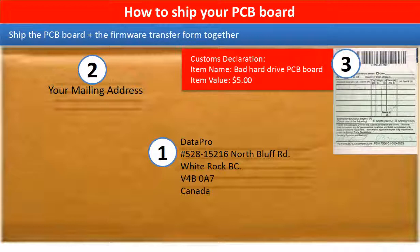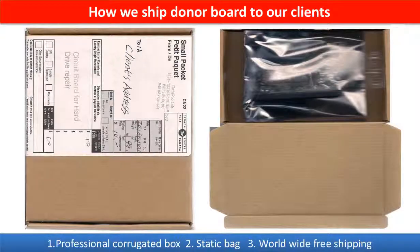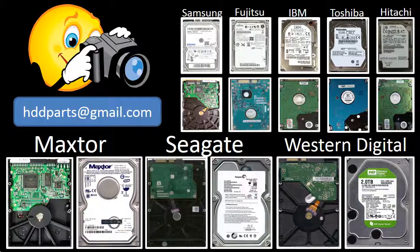This picture shows how clients ship their PCB board to us to do firmware transfer. This picture shows how we ship the donor board to our clients. We carry old brand name hard drive PCB boards. If you cannot find the correct donor board or have other questions, you may take pictures of the hard drive and the PCB board and email them to us. We will find the correct donor board or the best solution for you.